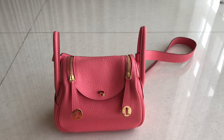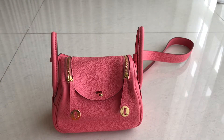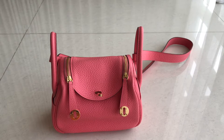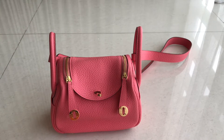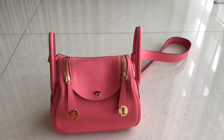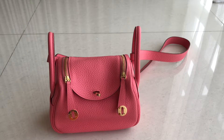Hey guys, welcome back to Fashion Talkie. As I promised, I'm going to do a 'what fits in my bag' for the Lindy Mini. This one is the Lindy Mini in red color, and this one is a rose-ette color. I'm going to review what fits in my bag this time.